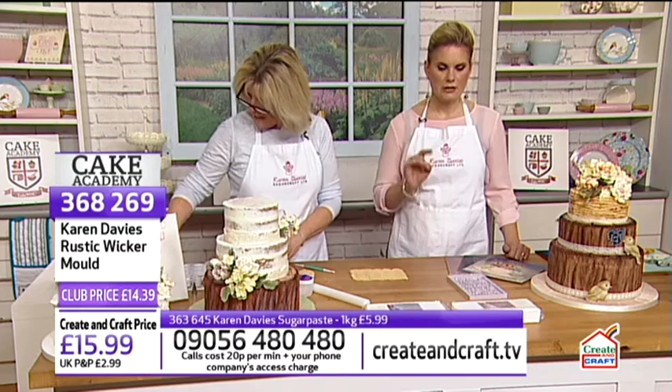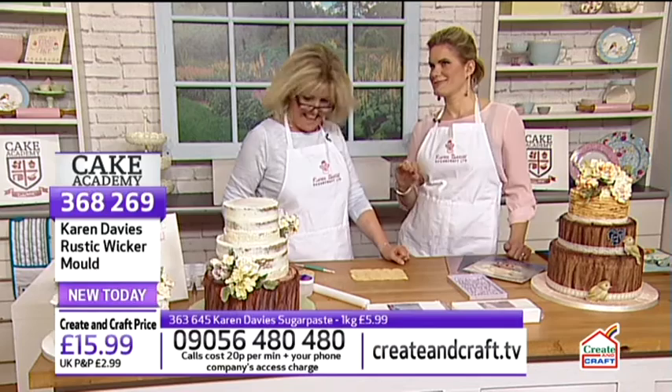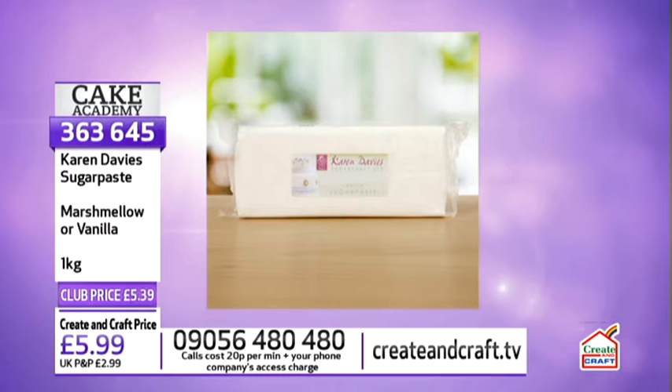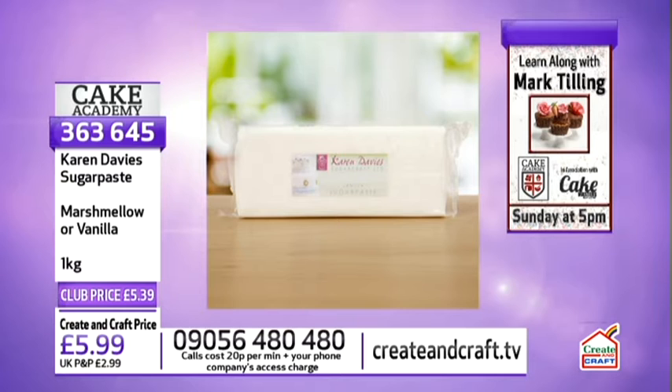The sugar paste — both marshmallow and vanilla are delicious — is £5.39 for a kilo, item number 363645. The Wilton dusting cup is £6.29, item number 351152. And the Wilton toolkit — which Karen keeps referencing throughout — is £32.39, item number 351105.